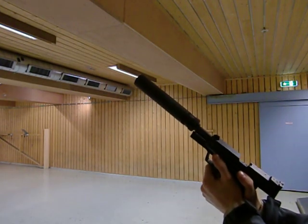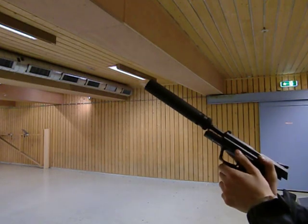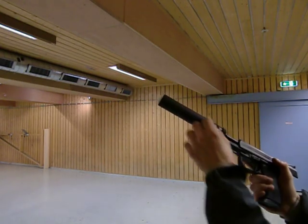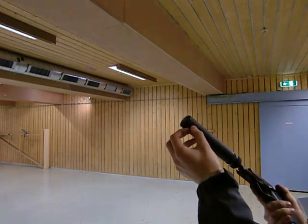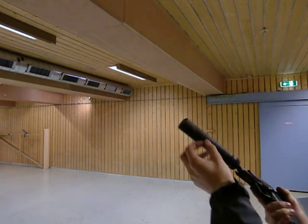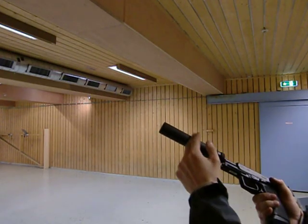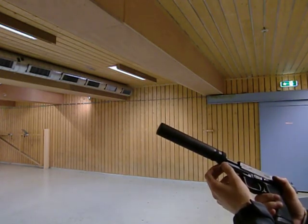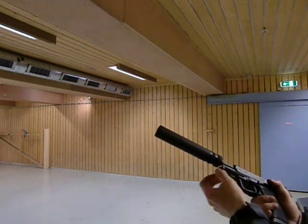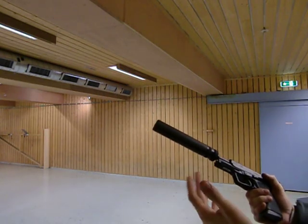As you can hear, that's quite silent because the explosion, or the sudden release of pressure, is decreased — the pressure isn't that high because it has all this room to expand in before it's released. And the bullet doesn't break the sound barrier, so there is no supersonic boom.